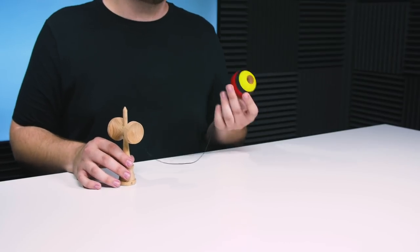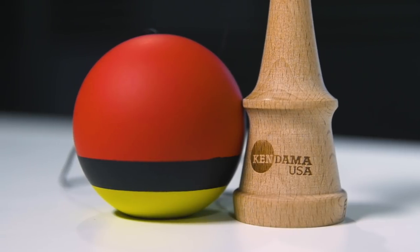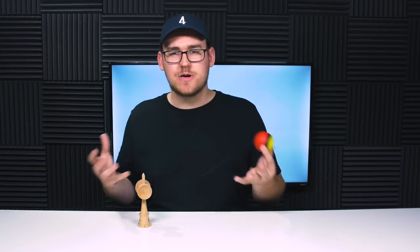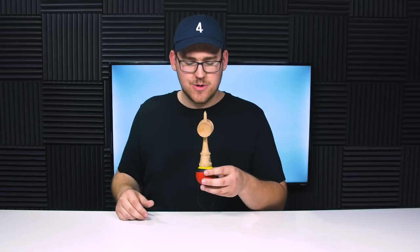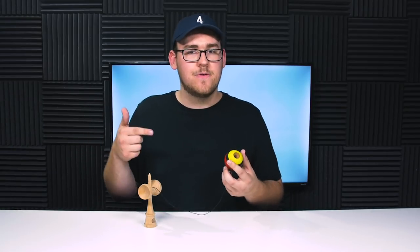It's also coated in their silk paint. I prefer sticky clear, but it's all preference. Silk paint lasts longer — it's definitely more durable in my opinion. A lot of people like the feel of silk paint too; it gives them more control when going for lighthouses or lunars. But my preference — I think sticky clear looks better, I like the way it plays better, and it breaks in better too. But if you like silk paint, this one's for you.